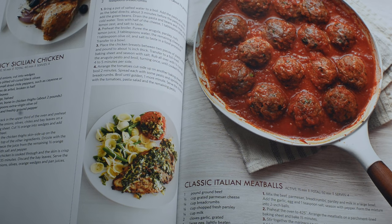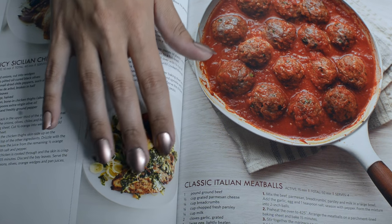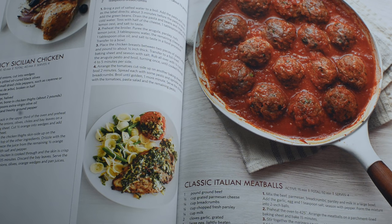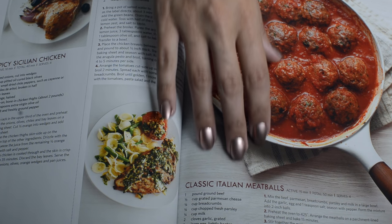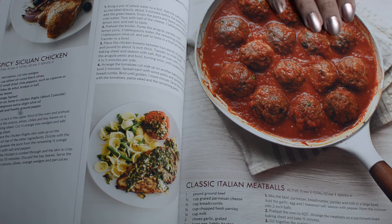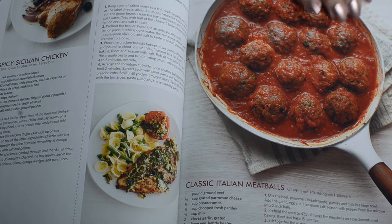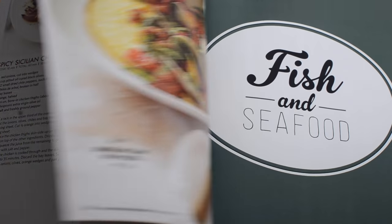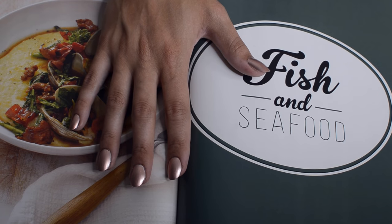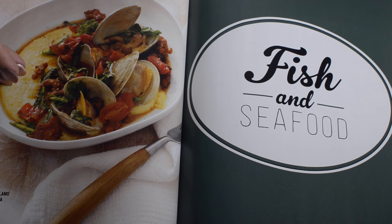Spicy Sicilian chicken, arugula pesto chicken, classic Italian meatballs, sausage and clams with polenta.